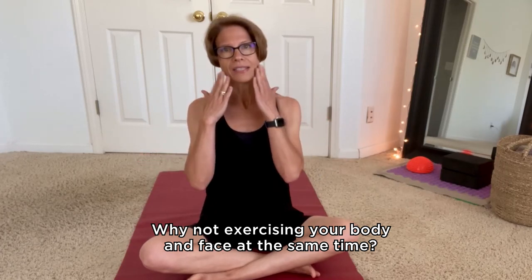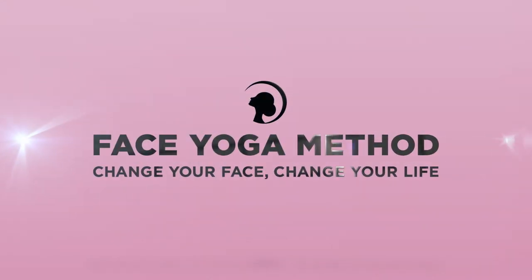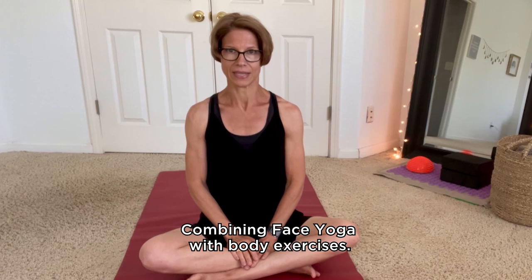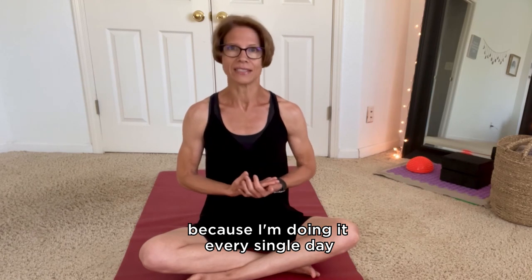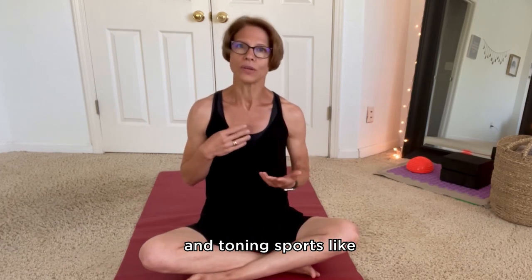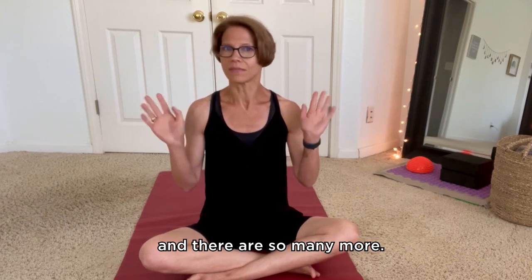Why not exercise your body and face at the same time? We all know that everything is connected. Combining face yoga with body exercises — I will use yoga as an example because I do it every single day in combination with face yoga. You can apply these tips to every kind of strengthening and toning sport like Pilates, gymnastics, aerobics, and so many more.